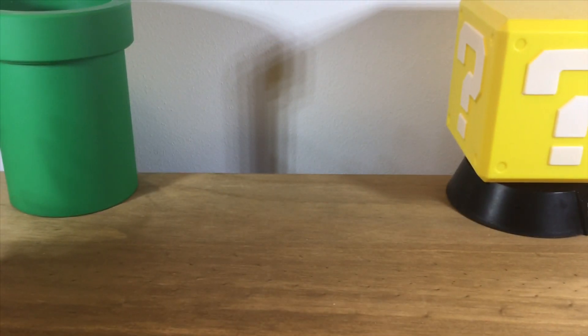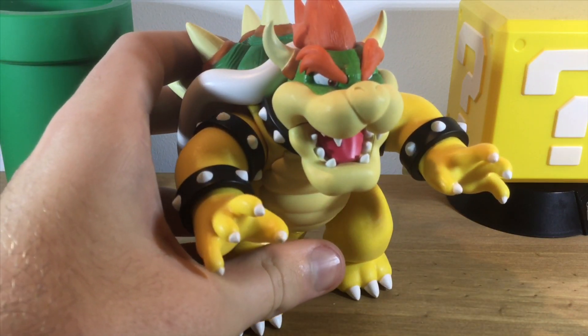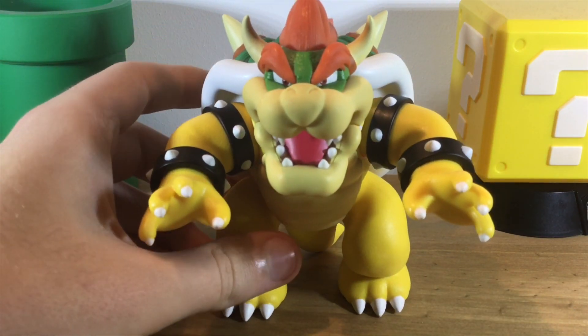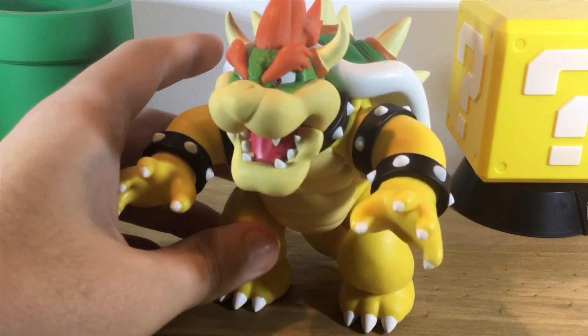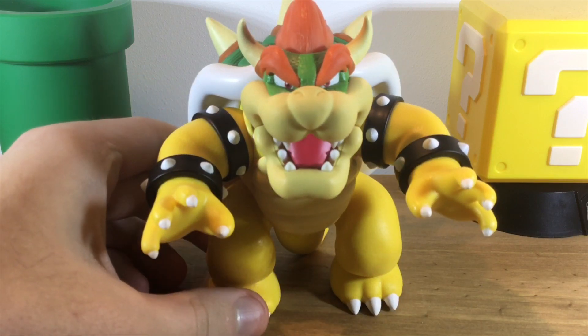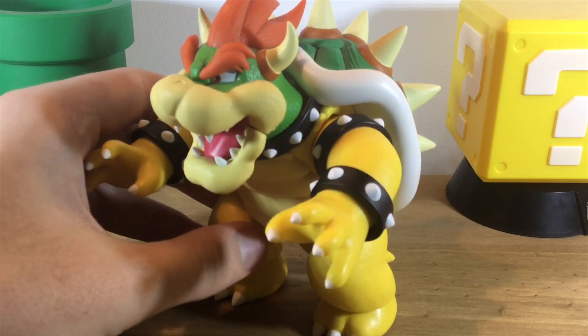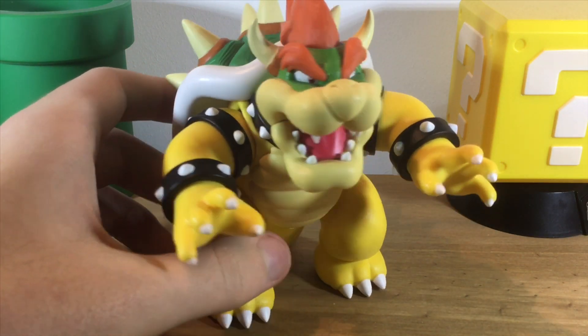Hey guys, it's me, Knuckles Productions 360 here. Today I'm taking a look at the SH Figuarts Bowser figure. As a big Mario, Sonic, Crash Bandicoot, Angry Birds, Ratchet & Clank, and Sly Cooper fan, I will admit this is honestly my favourite figure of all time.